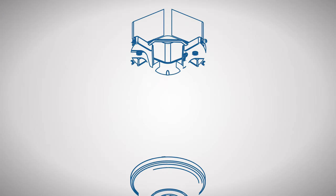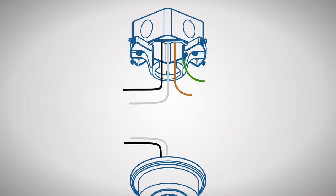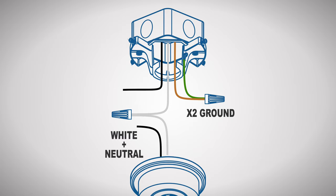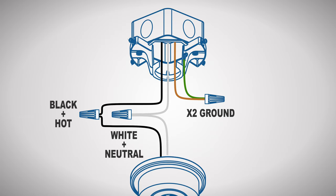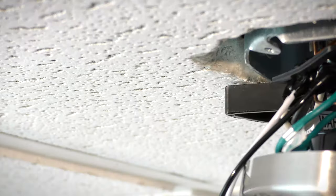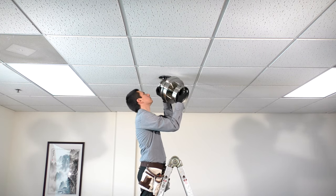Now you can make the electrical connections. Combine the ground wires from the ceiling box and hanger bracket together with a wire nut. Combine the white wire from the motor with the neutral wire from the outlet box. Combine the black wire from the motor with the hot wire from the outlet box. Wrap electrical tape around the connections to hold the wires in place. Tuck the wires neatly into the box. Unhook the fan and push it up to the ceiling.